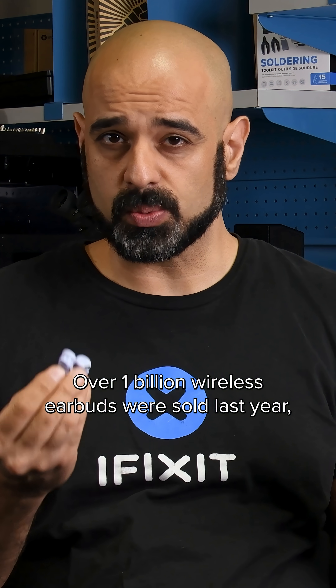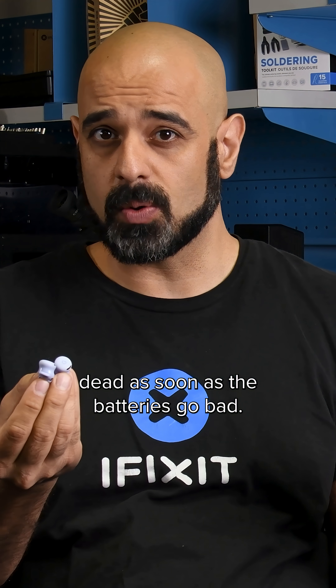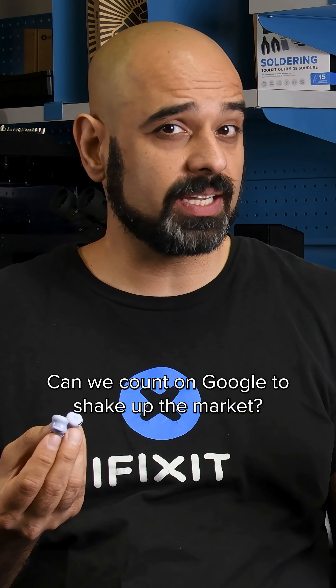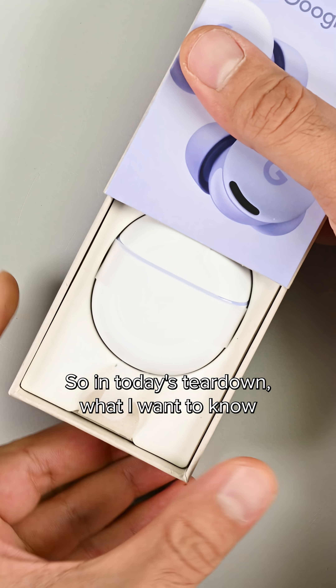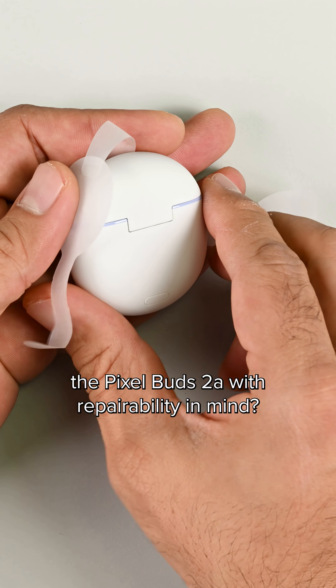Over 1 billion wireless earbuds were sold last year, most of them unrepairable junk, dead as soon as the batteries go bad. Can we count on Google to shake up the market? In today's teardown, what I want to know is this: did Google's engineers design the Pixel Buds 2A with repairability in mind?